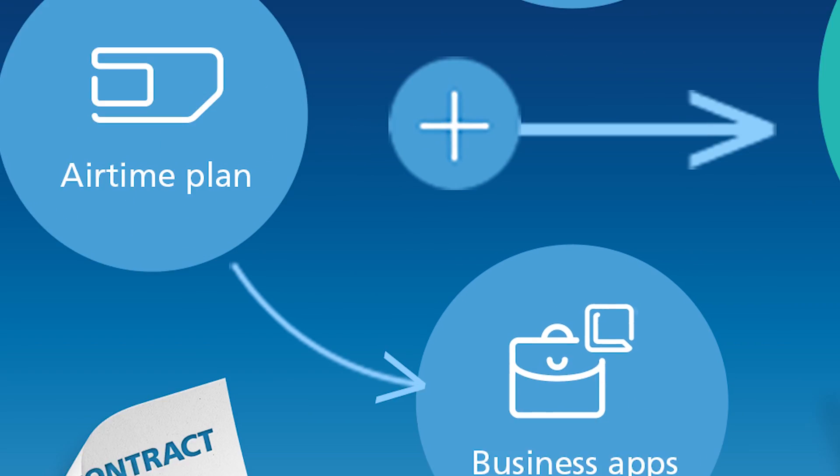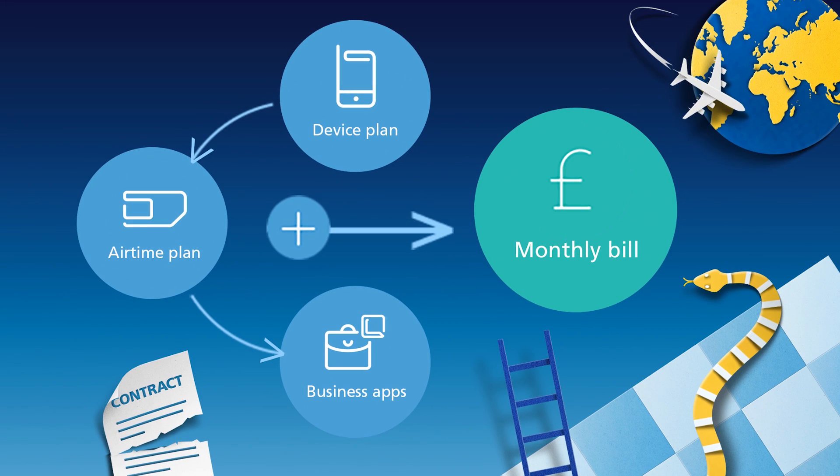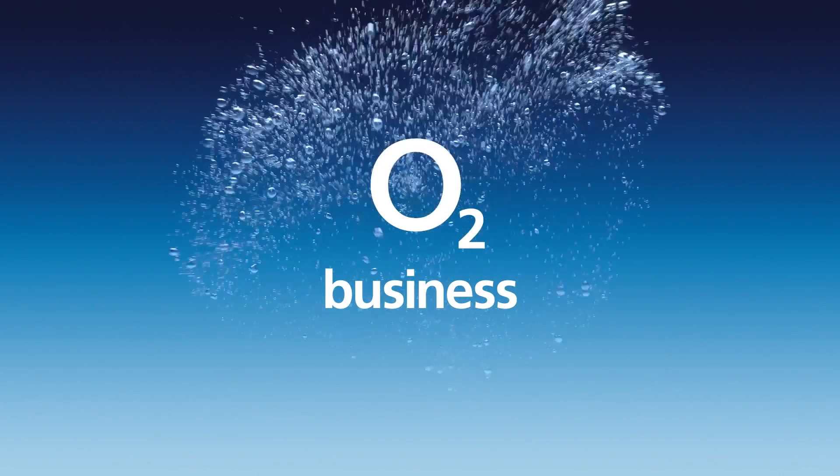Business is full of ups and downs, so it helps to have a flexible way to pay. Try Business Essentials from O2 Business, the most flexible business tariff around.